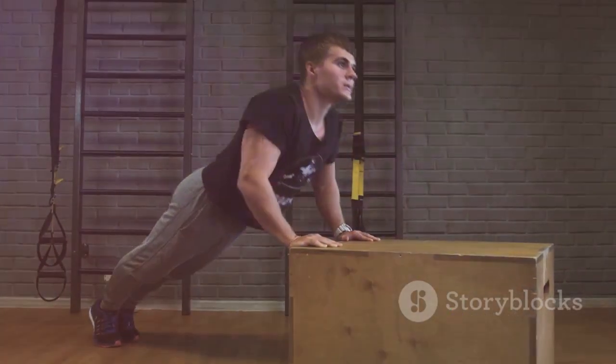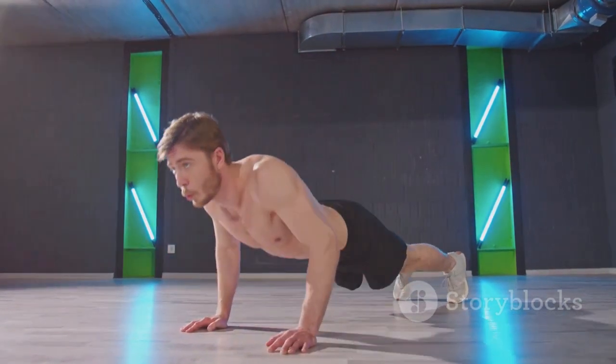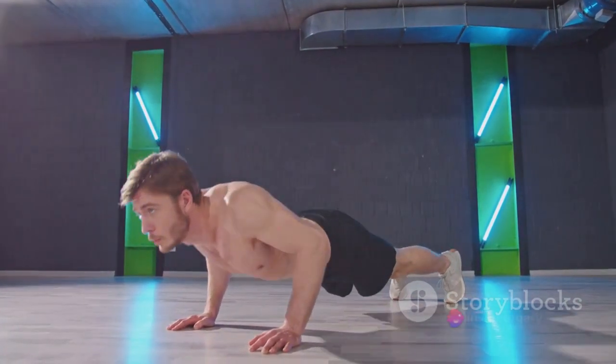Next, we often see people not going all the way down. Remember, your chest should touch the ground with each repetition for maximum benefit.